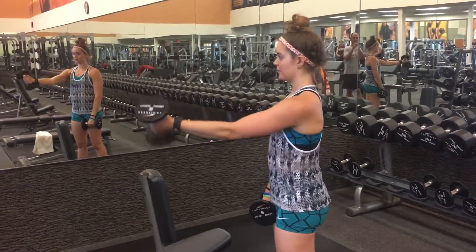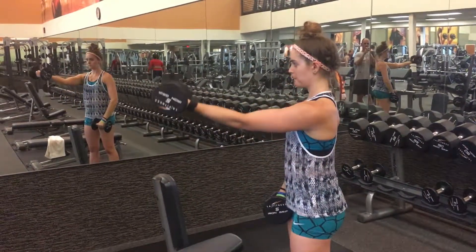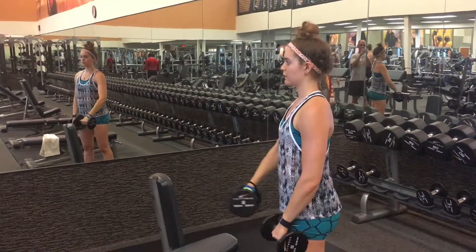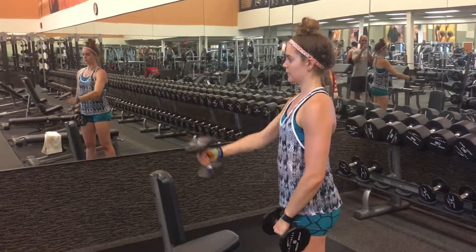Hold the dumbbells in front of you, shoulder width apart and thumbs pointing toward one another. Use the shoulders to raise one dumbbell at a time in front of you to shoulder height. Twist the forearm near the top of the lift for a different angle on the front shoulder. Keep the arms straight but elbows soft. Slowly lower back to the starting position.